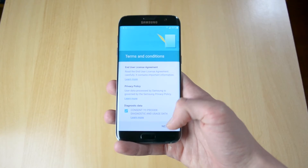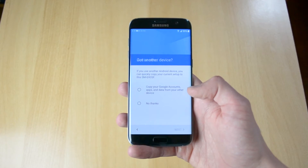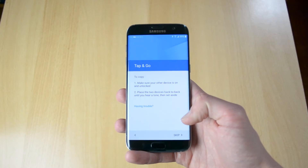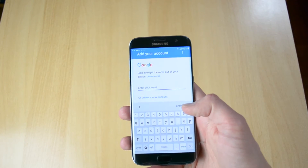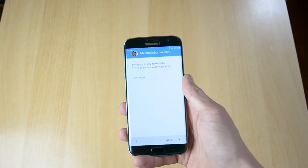Okay, so now what you want to do is just click next here, agree — it will check for some more information, copy your Google accounts. And if you have another device, just place it on the back here. Unfortunately this isn't working right now, but let me just enter my email address, which is what you want to do. Okay, so I just entered my email address here.